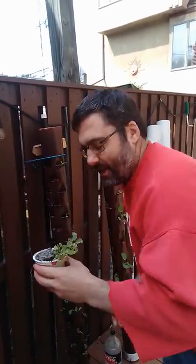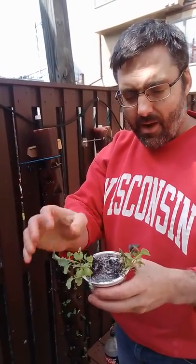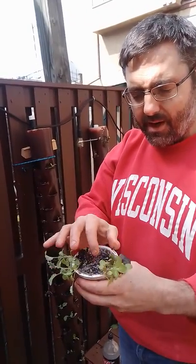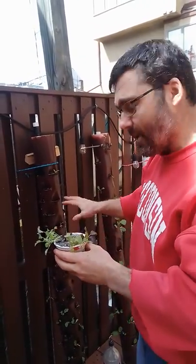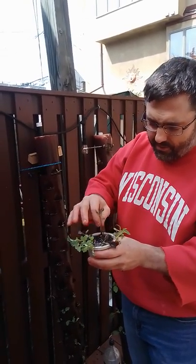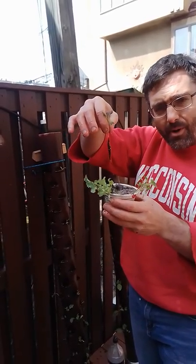The reason I do that is so that I can just loosen them up a little bit. I've got Rape, a variety of Mustard, and a variety of Pak Choi. These are really good for leafy vegetables. All I do is just shake these so that the roots come apart in the water.